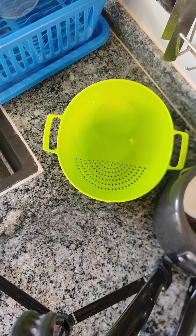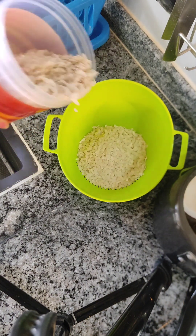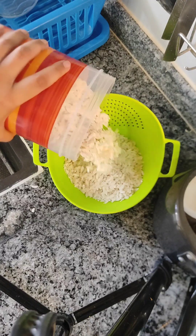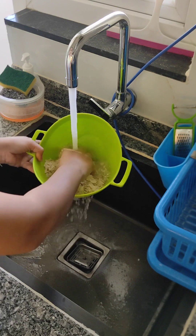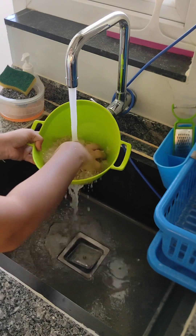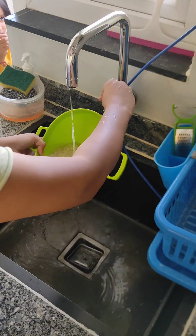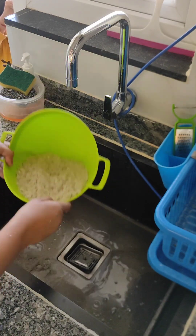We have two different strainers. This can easily be used. You can use this portion of the poha — we are making for 2-3 people, so you can manage the quantity of poha. I will use 2-3 cups of poha. If you have a different quality of poha you can adjust the quantity.